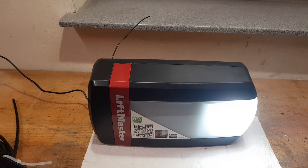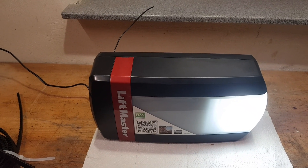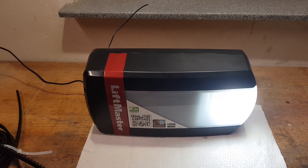This is a service video in case you face a problem. The problem description is: I can hear the motor turning, but the garage door doesn't move. What can be the problems?